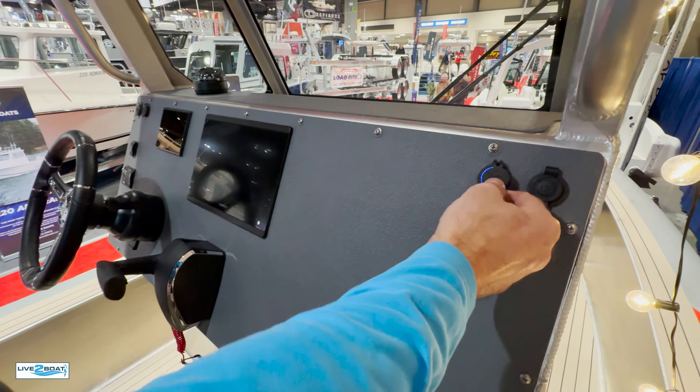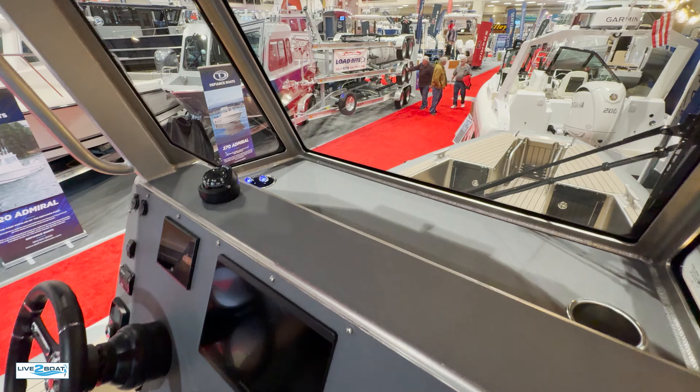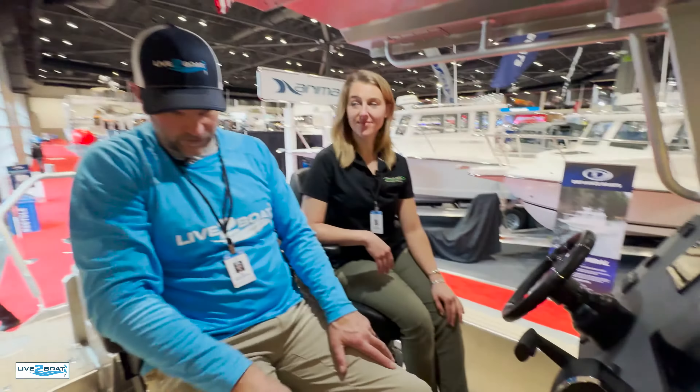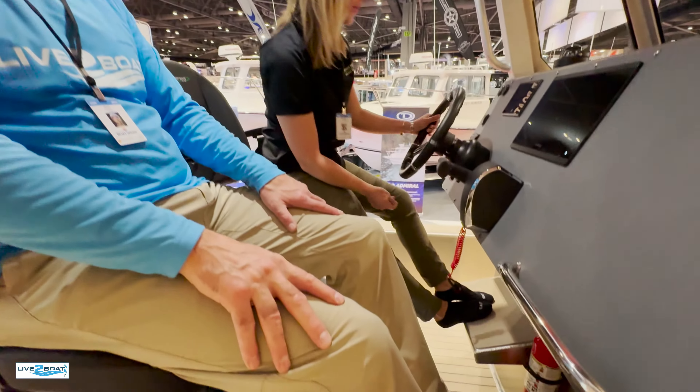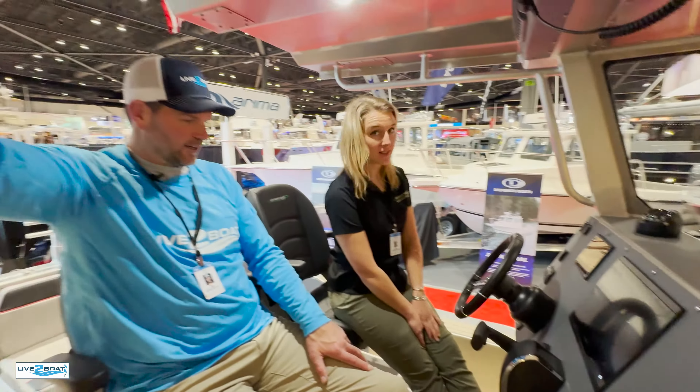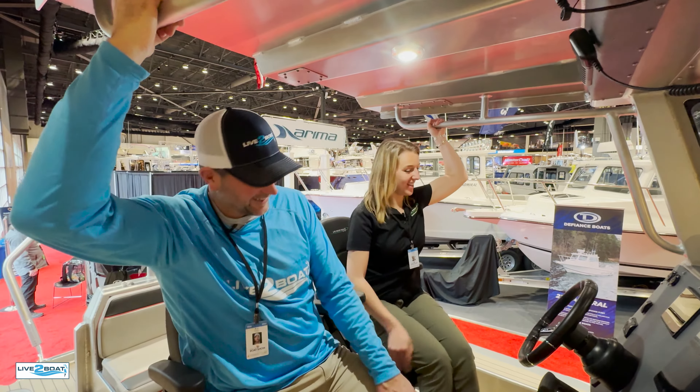Look at all the room — everybody wants to be able to see what they're working with. I've worked on boats my entire life and you never have enough room, but that's a really well thought-out rigging space right there. A couple of fire extinguishers as well.